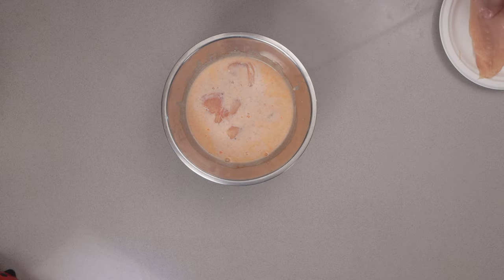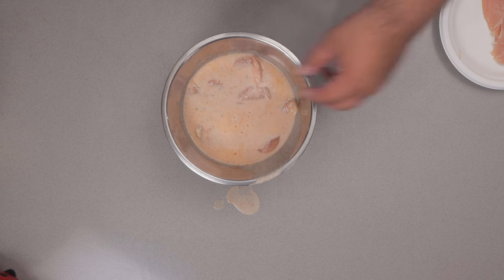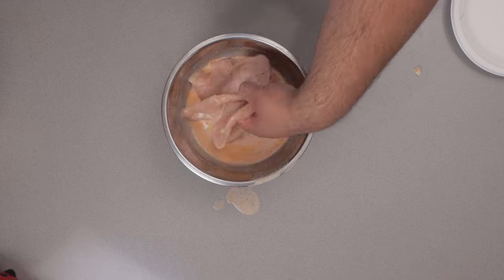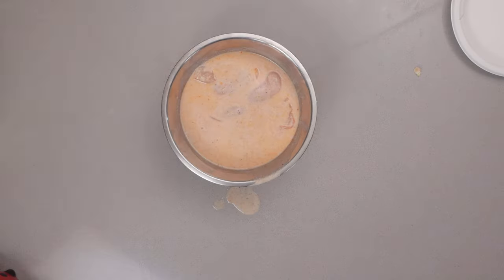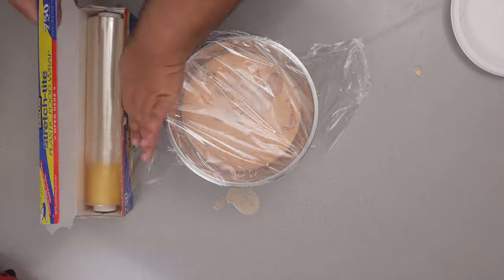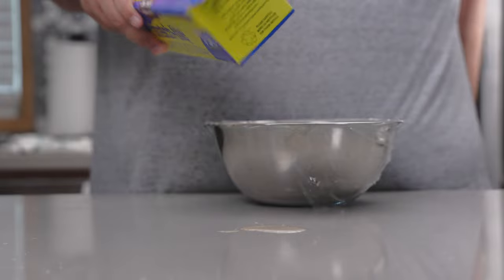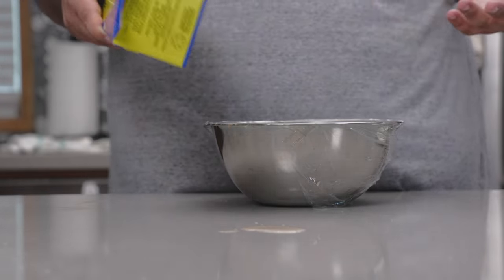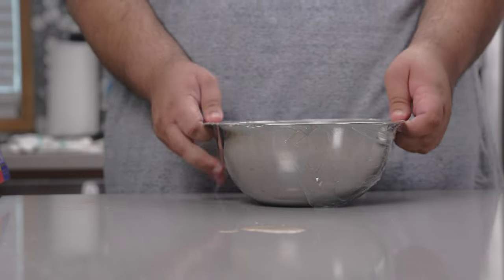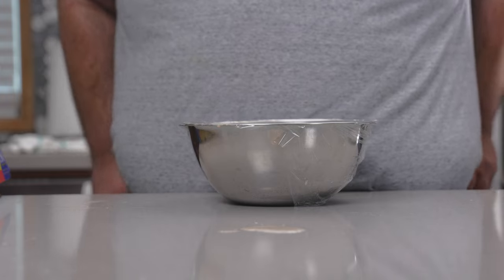Take our chicken pieces and gently dump them into our marinade. Cover the bowl in plastic wrap — and seriously, don't buy cheap plastic wrap brands, I struggled so much trying to cut it. Put this in the fridge and let it marinate for a minimum of an hour, but overnight would be better.